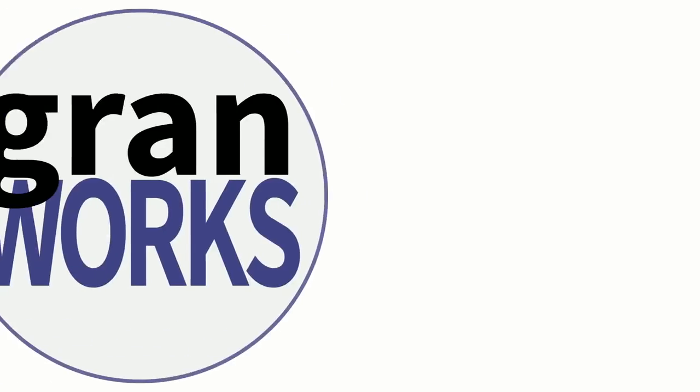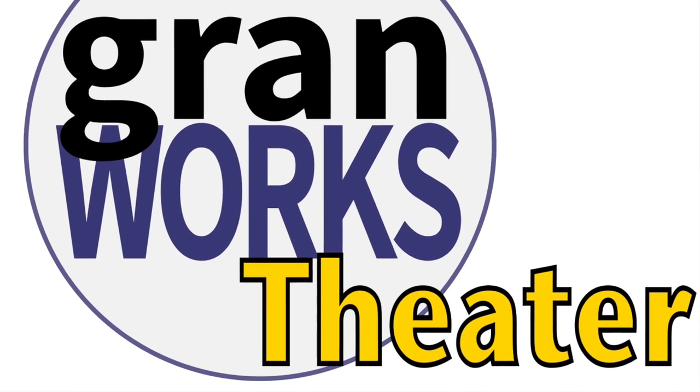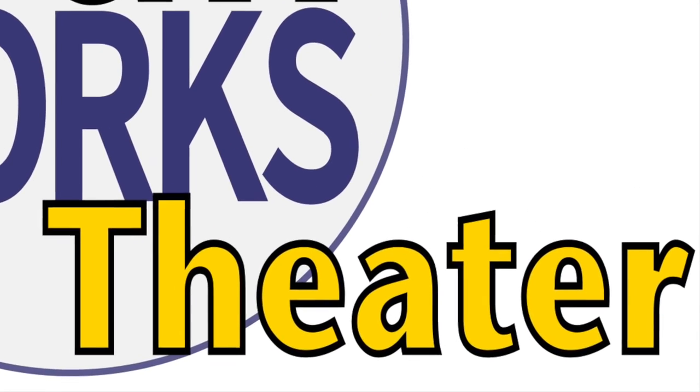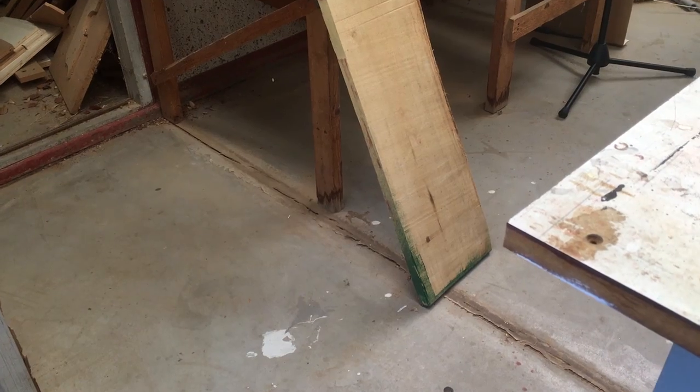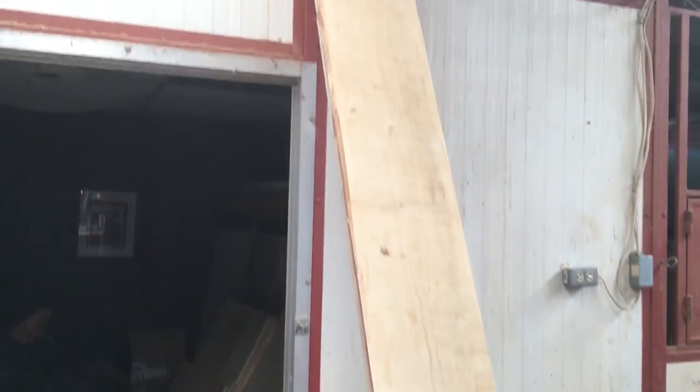Today on GRANDWORKS I build a custom door threshold for my theater door to help it seal airtight. The existing door threshold from the theater side is made from poplar, a full inch thick. This made getting a board from Home Depot a non-starter in the Phoenix area, so I reached into my rough lumber stack instead.